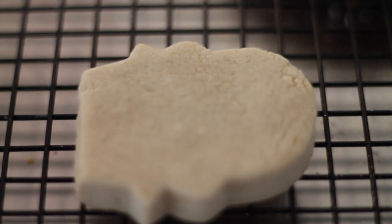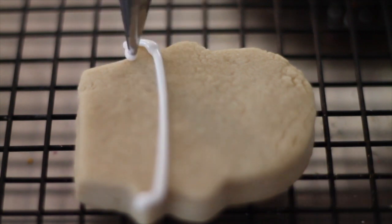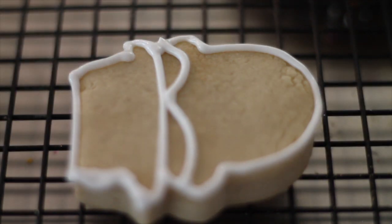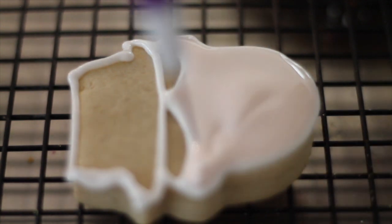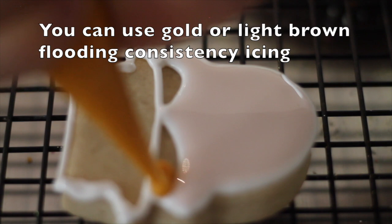Here I have my little pilgrim and I am going to start outlining all the spaces that I will use — his little hat. I already prepared a little bit of flooding consistency icing in flesh tone color and I am going to put a little bit on his face. I am going to put a little bit of yellow here for his hair.